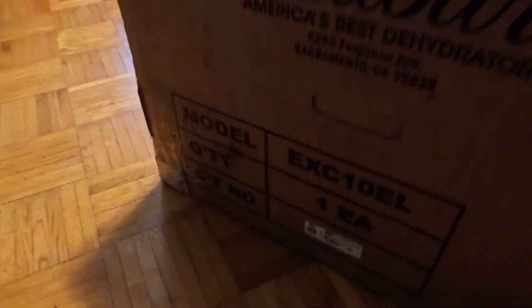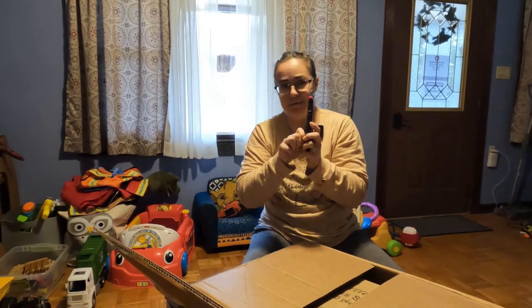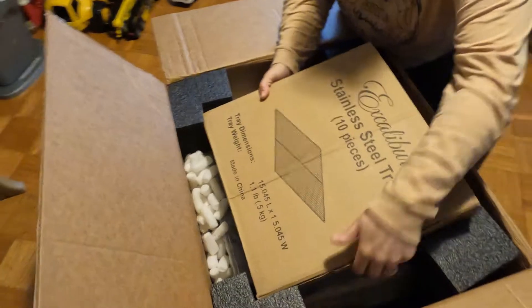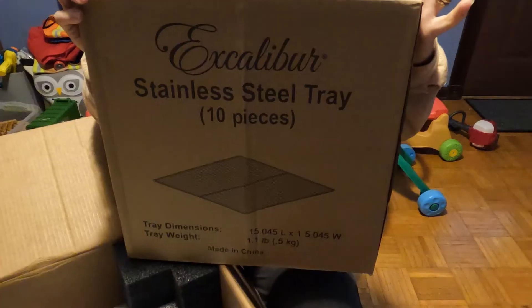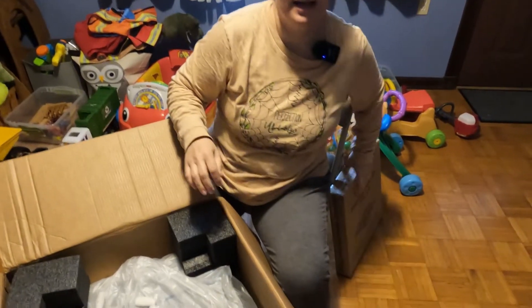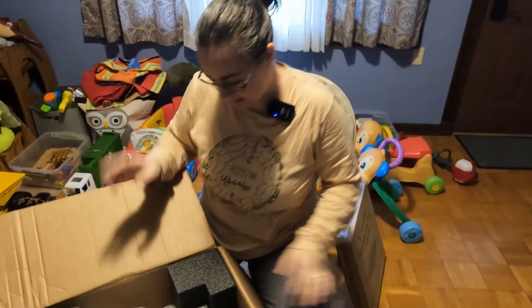Let's open up this thing — especially with a toddler in the house, you always have to close these things up. Oh my goodness, this thing is really heavy. So these are the trays — stainless steel trays. Hopefully they're going to be a lot easier to clean than the ones we have now, which are plastic and have so many little nubs. It's ridiculous.